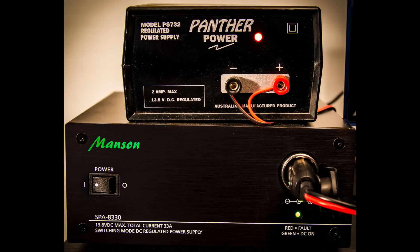I love power supplies and I've got five of them at last count. The little Panther power supply has a 2 amp max at 13.8 volts — it's a regulated supply, so it's a nice quiet power supply that powers the BHI noise cancelling unit. The bigger Manson power supply has been excellent — that's a 33 amp output and although it's a switch mode power supply it's very, very quiet and gives no interference on the shortwave bands at all.